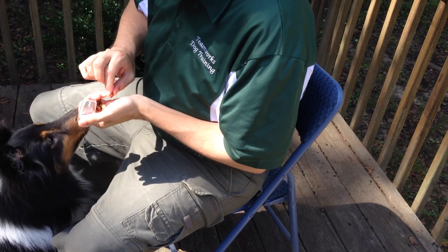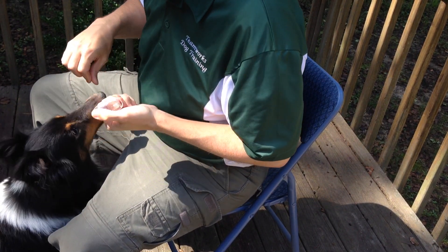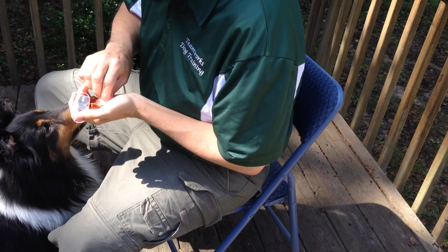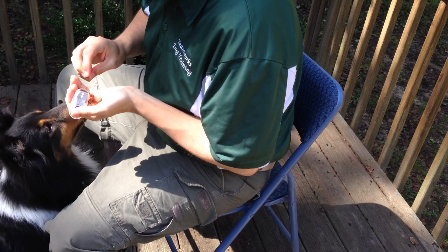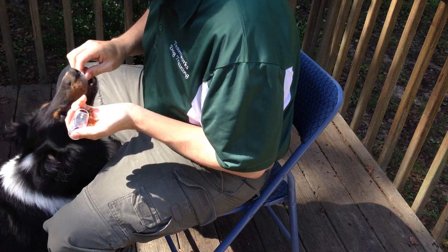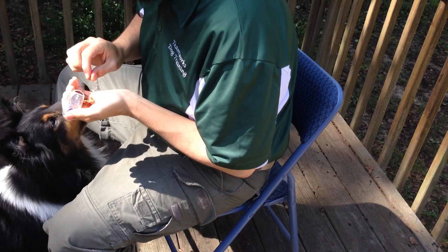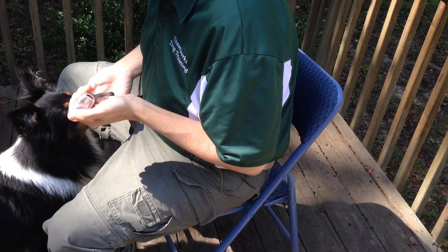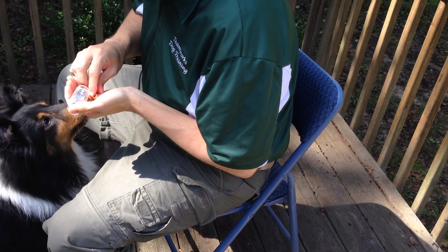Adding the cue. At this stage, the presentation of your hand has become the cue for your dog to perform this behavior. You may also choose to name the behavior with a verbal cue. Having a verbal cue is helpful for trick training and will give you more versatility for future advanced training. To add the verbal cue, give the verbal cue just before presenting your hand.